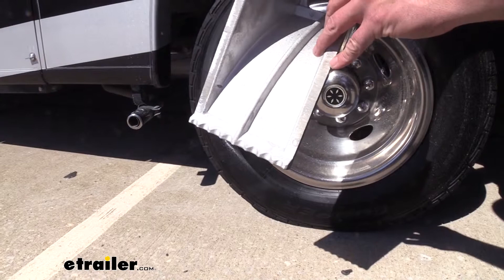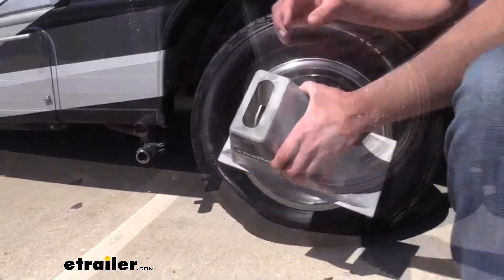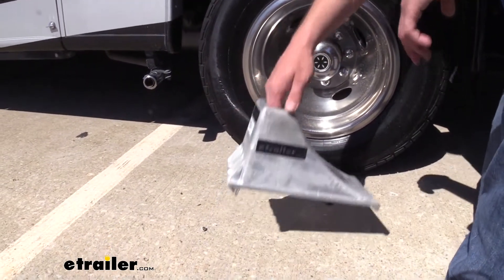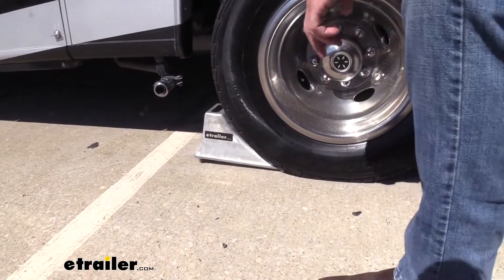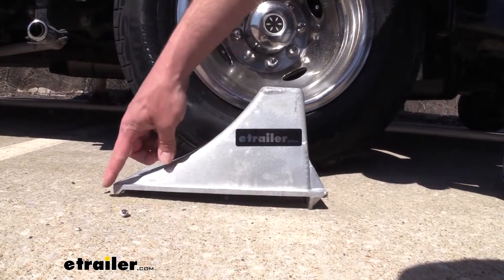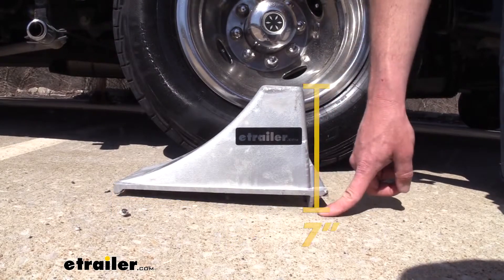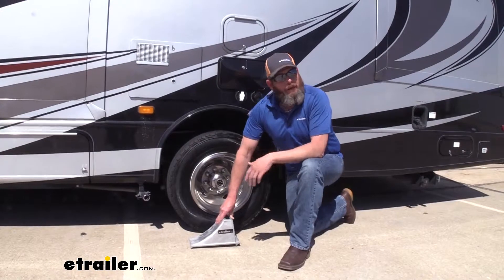That's going to keep it from sliding around or moving, especially on harder surfaces like concrete. The handle located here on the top makes it easy to get a hold of and just slide it in there where you want it. As far as measurements go, side to side we're looking at 6 inches, front edge to back edge is going to be about 12 inches, and from the ground to the top of the chock we're looking at 7 inches.